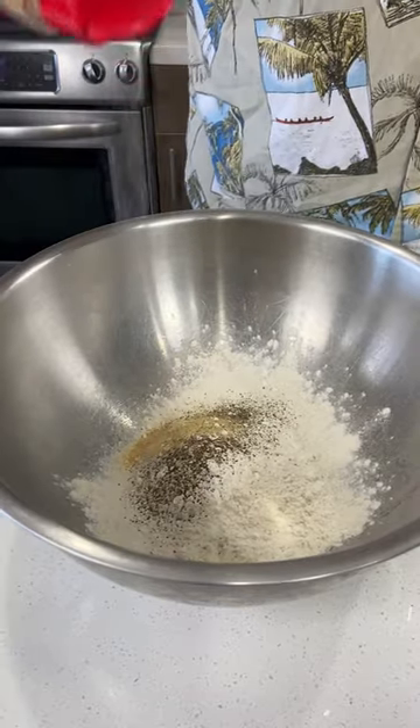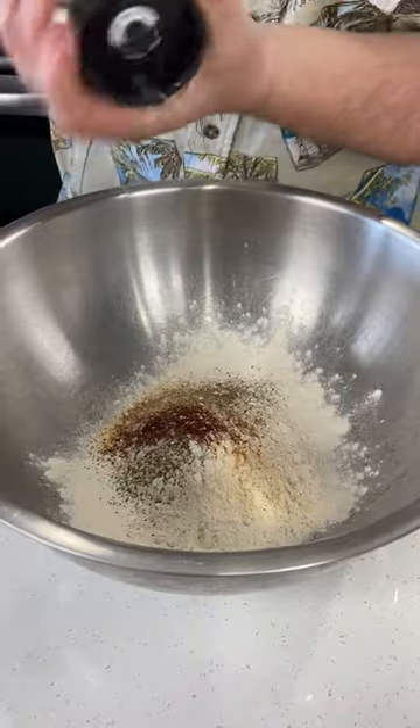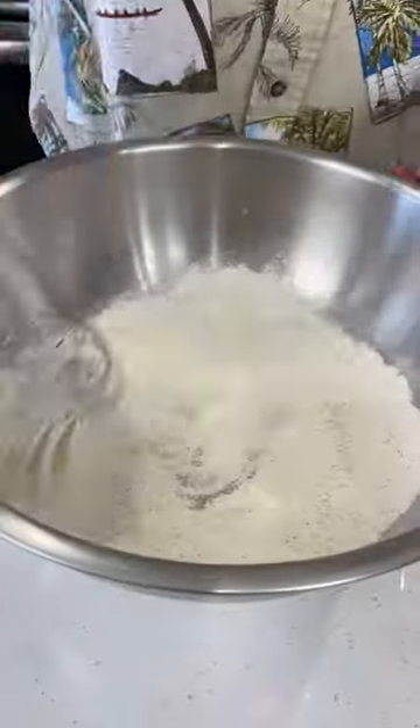We're going to combine all-purpose flour, baking powder, garlic powder, black pepper, chili powder, and kosher salt. Whisk that well and your dredge is done.